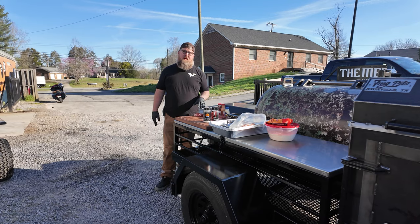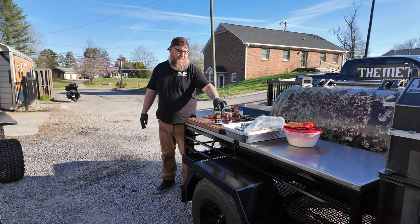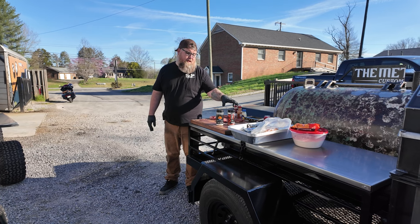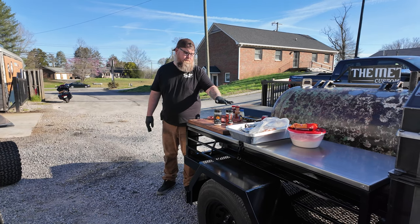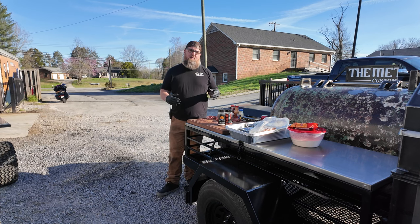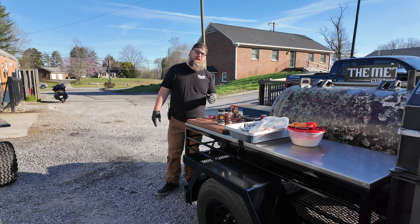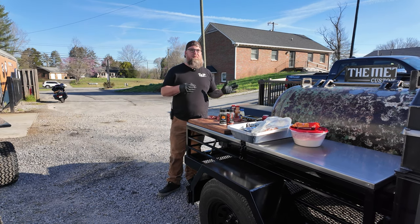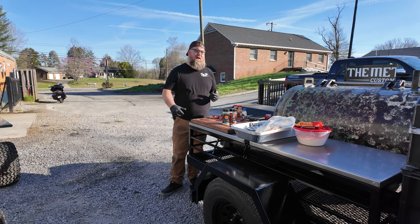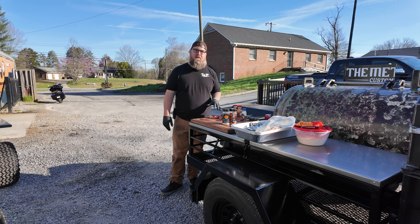We got the pig wings seasoned up. We used Gulf Coast smoked as the base, Flat Top King seasoning — love both of those. Friends of ours, so we use those for a lot of stuff. We're gonna throw them in the smoker at about 250 and let them smoke for about an hour, then bring them over to the dumpster. Really just trying to showcase what all we can do with this rig today.